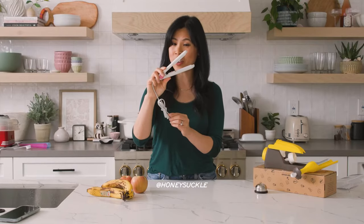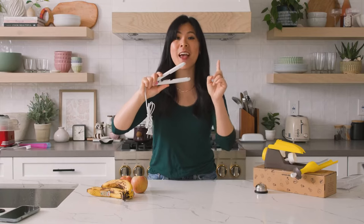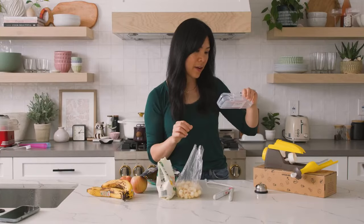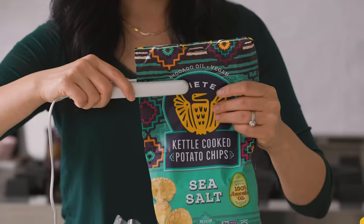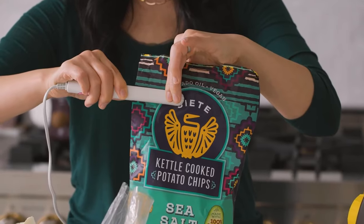Nope, this is not a hair straightener. It's got these ridges in the middle and it is marketed as a bag sealer. Just press the sealed area of the bag for three to five seconds — one, two, three, four, five.